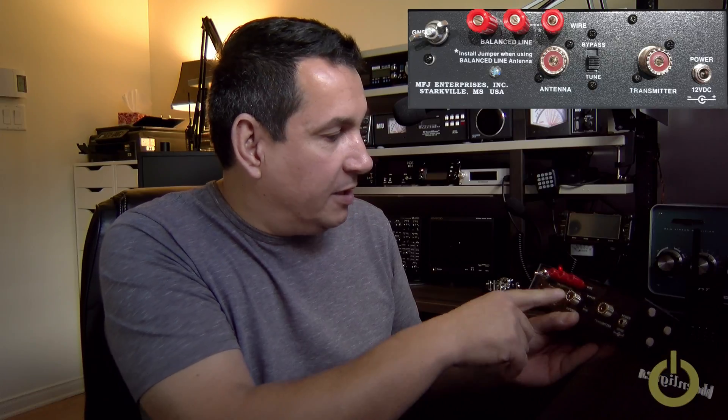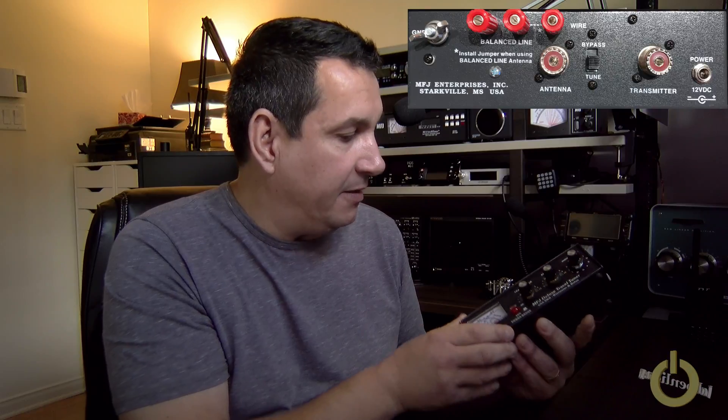It has the antenna connector, the transmitter connector, and a power connector for the light. There's a bypass and tune switch, so if you want to use it as a power meter or SWR meter you can, or you can go into the tuner mode. You have a balanced line input in the back if you want to use a balanced line — portable or whatever. And there's a ground connector if you want to add a counterpoise or just for grounding the device.